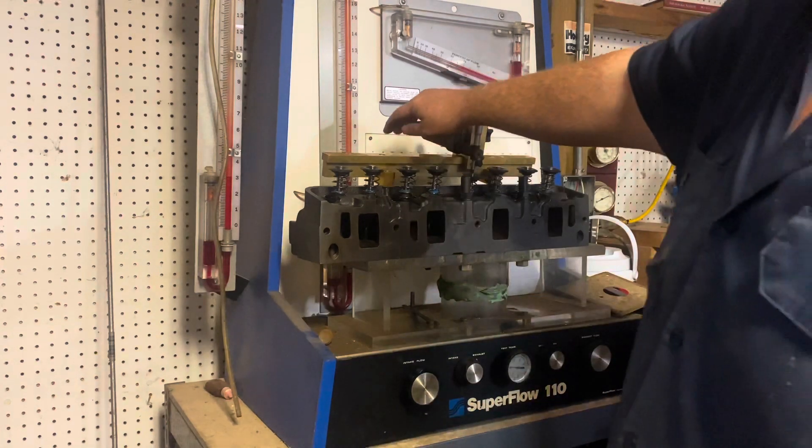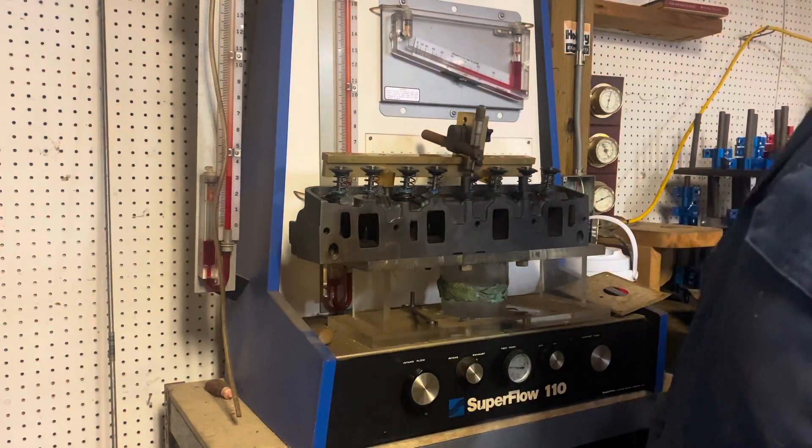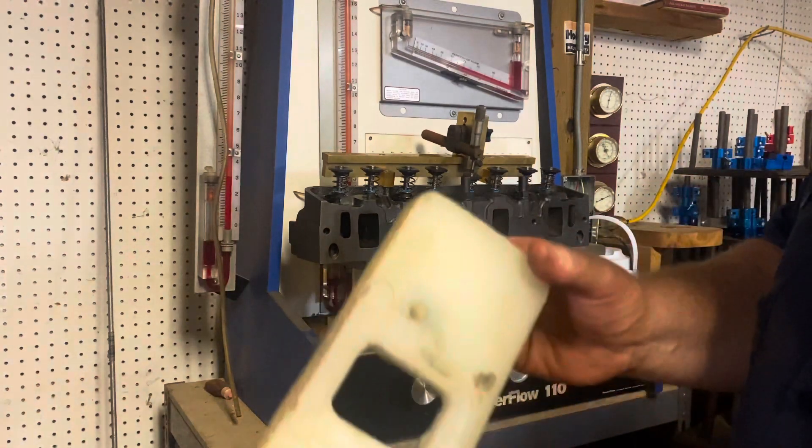We're going to test it at five inches of vacuum. Normally you're supposed to put a bunch of clay and stuff around the port, but I'm just going to use this thing.